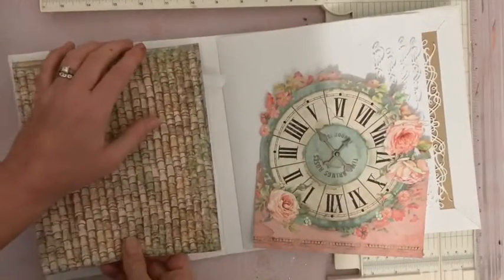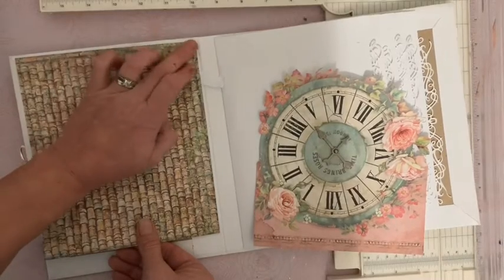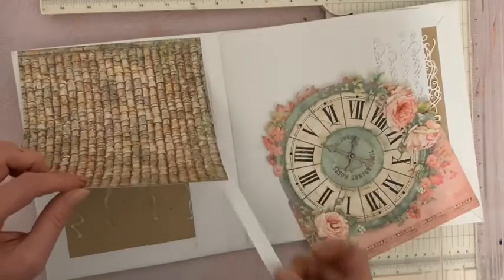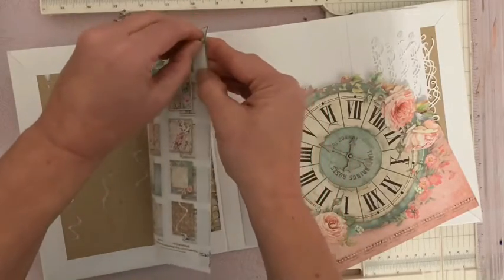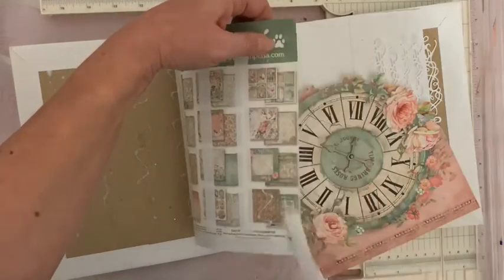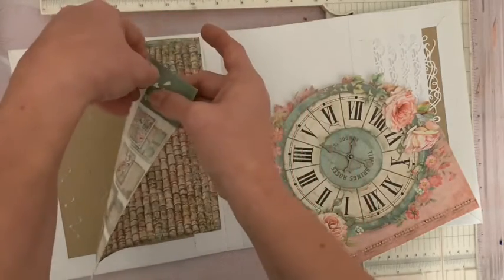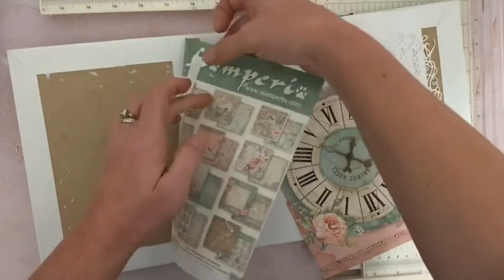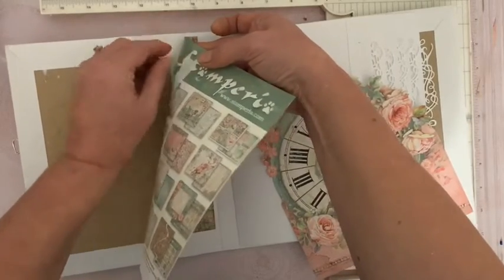Je colle comme ceci. Je me positionne bien à l'endroit où je veux être, et j'appuie. Une fois que je suis vraiment bien droite, je peux relever, tirer le tout. Déjà poser ce côté, et puis enlever tout le reste de ma protection adhésive. Vous tirez tout doucement pour bien tout enlever. À chaque fois que vous collez un morceau comme ceci dans votre album, vous utilisez cette technique parce que vous serez sûr de ne pas rater, de ne pas être de travers.